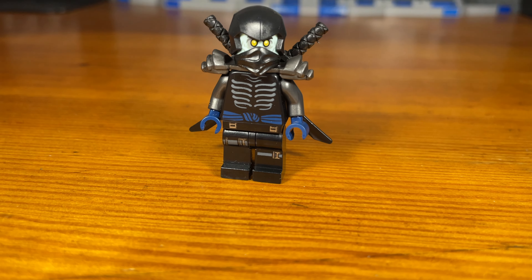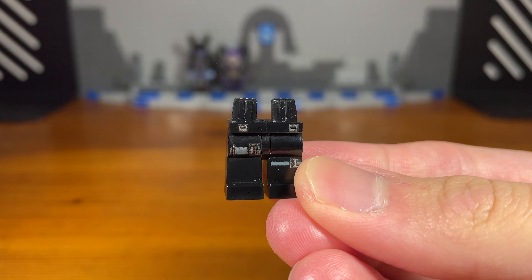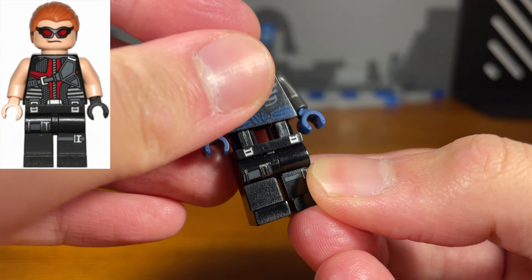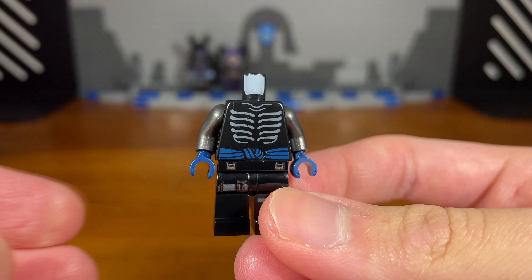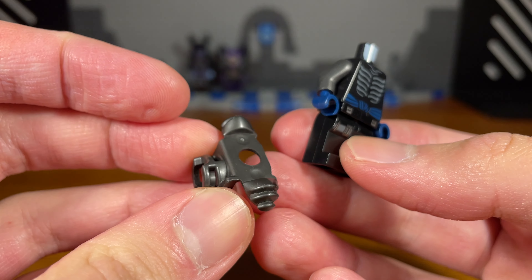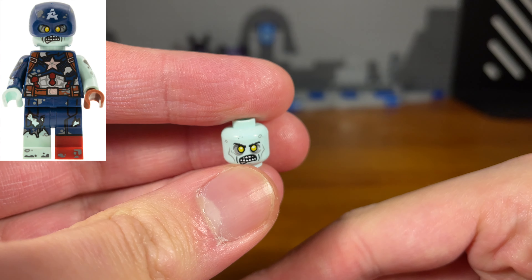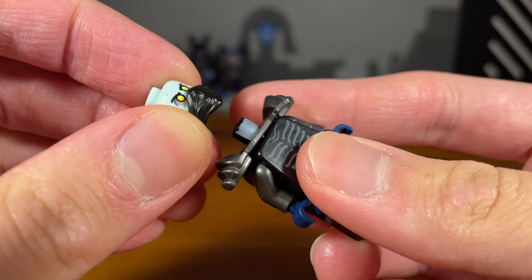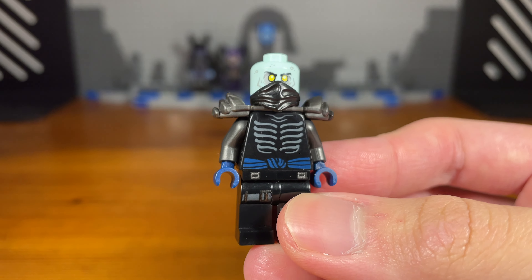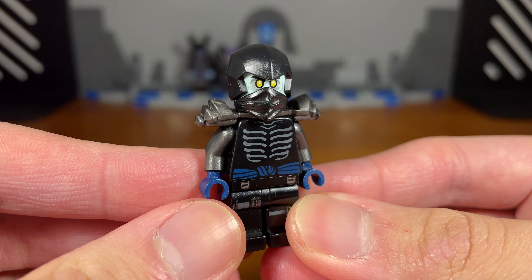Now for the third custom in today's video, we have a zombie Sons of Garmadon ninja. The legs of this custom minifigure are from Hawkeye from the first Avengers movie. We're going to take this Garmadon torso piece with a dark blue rope ring, and we also have some gunmetal silver arms and some dark blue hands attached. Then we're going to take this gunmetal silver armor katana holder piece and pop that on. Then we're going to take this zombie Captain America head piece from the Marvel Studios CMF Series 1, attach this lower black ninja hood piece, and pop that on. Then for the last piece, we're going to take this Dragon's Rising Coal upper ninja hood piece — pop that on. And then we have the completed zombie Sons of Garmadon ninja.